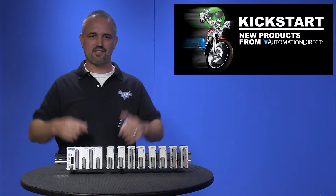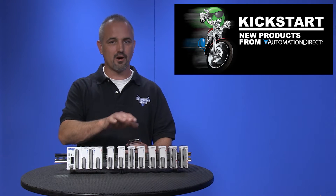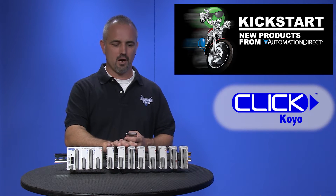Welcome to Kickstart where you get to see new products here at AutomationDirect. Today I am going to show you our new analog modules for our Qlik PLC. We are now offering 8 new analog I/O modules with 4 input modules.